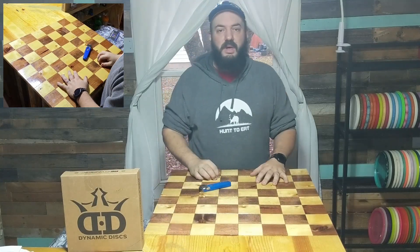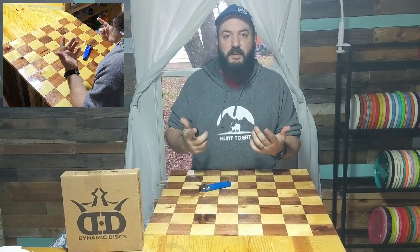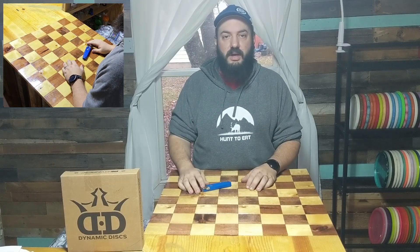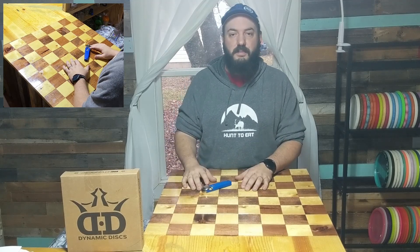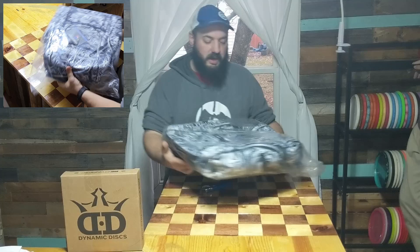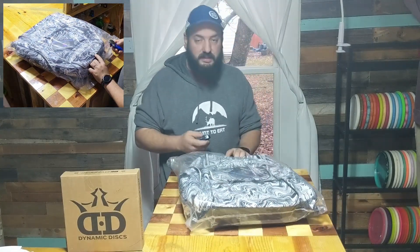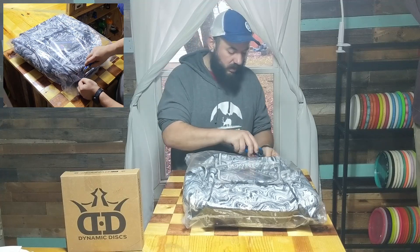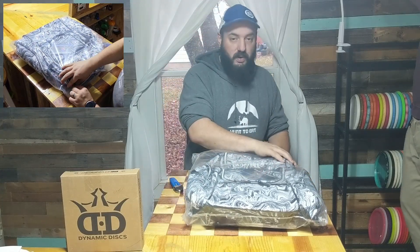Hey guys, what's up — Charles from Disc Golf Travelers. If you've been paying attention, you've seen recently that we unboxed our Black Friday stuff from Dynamic Discs. One of our friends, Emily, has decided she wants the bag, and since I carry a Paratrooper, we're going to build her bag for her.